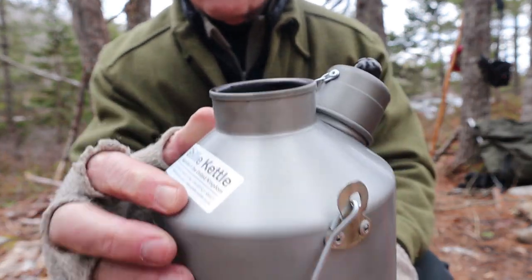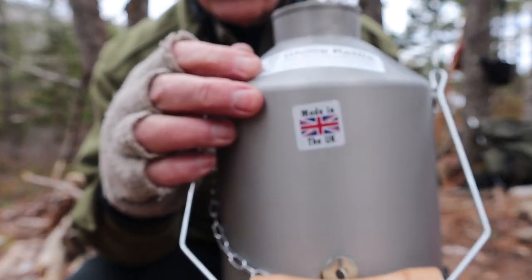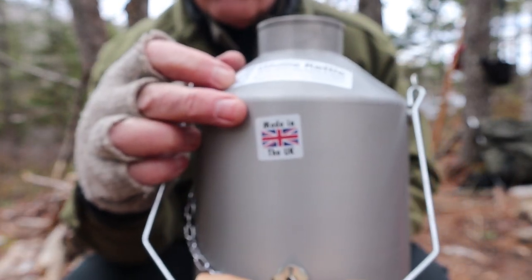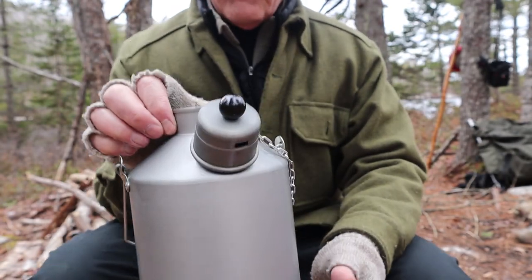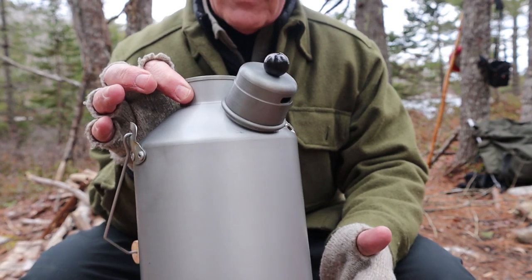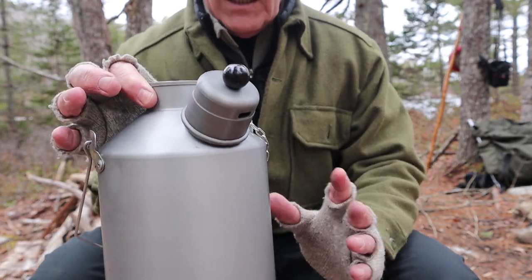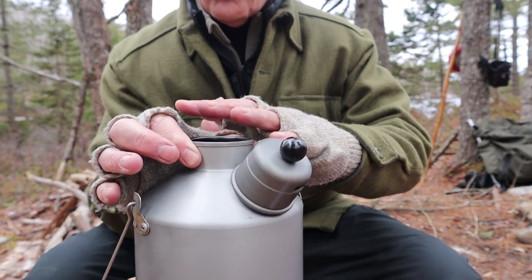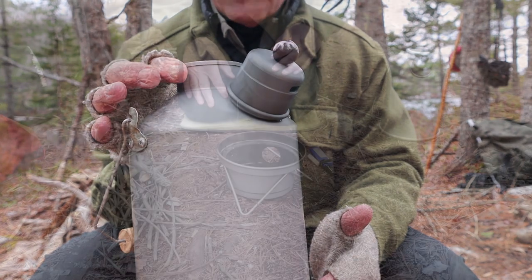There is the label — Gilly Kettle — proudly displaying the flag of the UK, stating that is where it's made. Very, very simple. What I haven't done with this kettle yet — I've had fires in it and made coffee and tea — but what I haven't done is used it to cook my lunch on top, so that's what I'm going to do today. Let's get set up and demonstrate it.